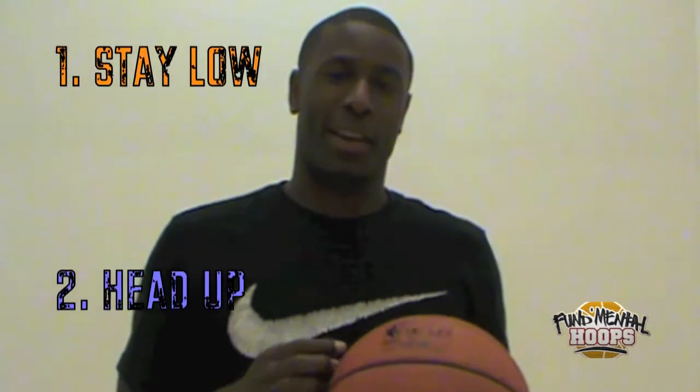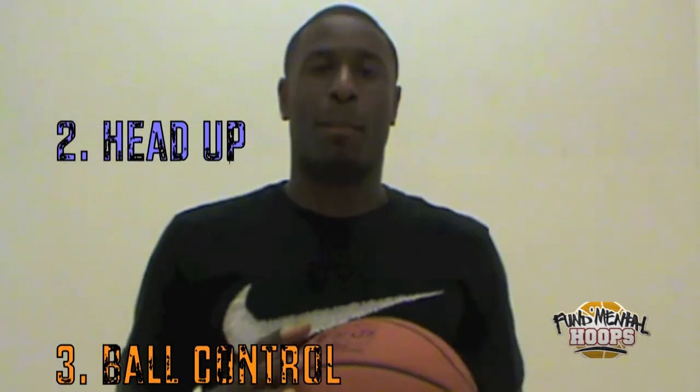Quick review: number one, stay low. Number two, keep your head up. Number three, balls off.